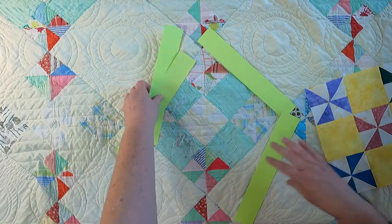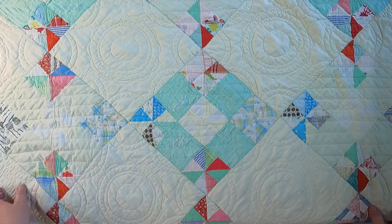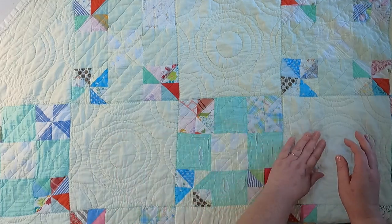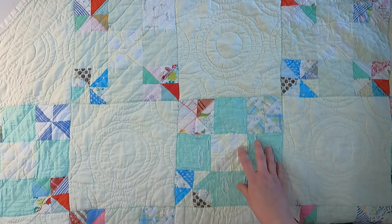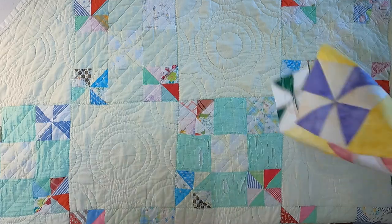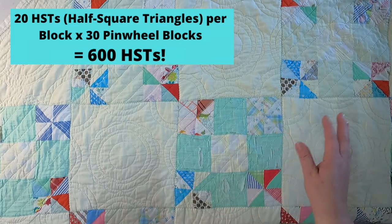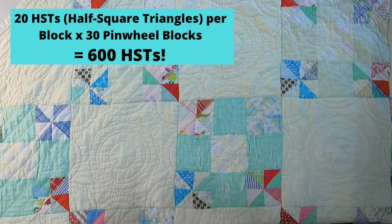Between each of the blocks we see a solid block. When it was put together, it alternated solid, pinwheel, solid throughout the quilt. Within the entire quilt there are 30 pinwheel blocks and 20 solid blocks. When you add it all up, there are 600 half square triangles in this entire quilt, which is pretty outstanding.